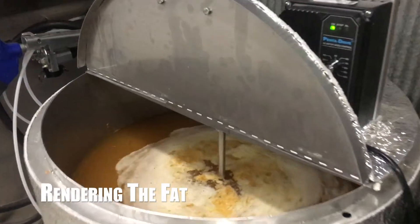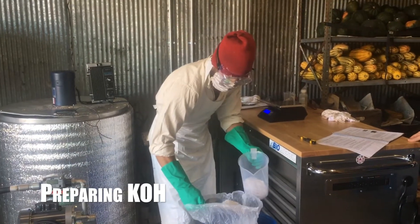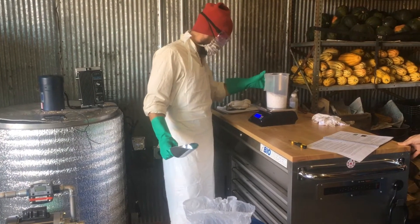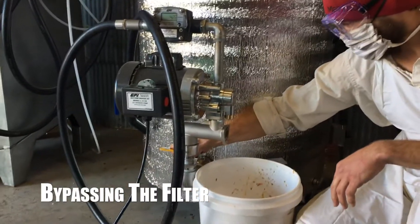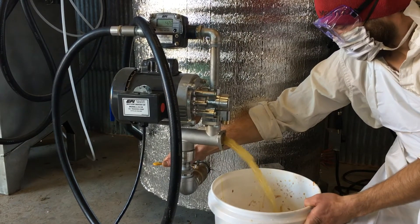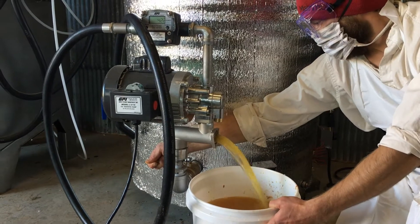Here's our kettle mixing at the end of the rendering process. Once the rendering was finished, we followed our manual to prepare the chemicals needed to initiate and catalyze the reaction, and at the same time we started filtering out and preparing our feedstock for the final transfer into the reactor.